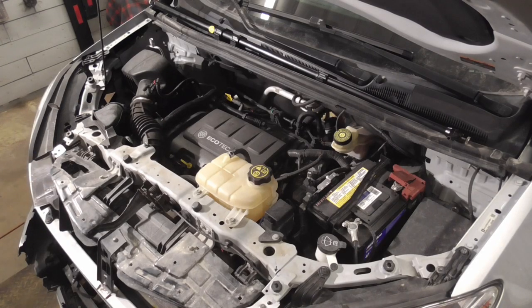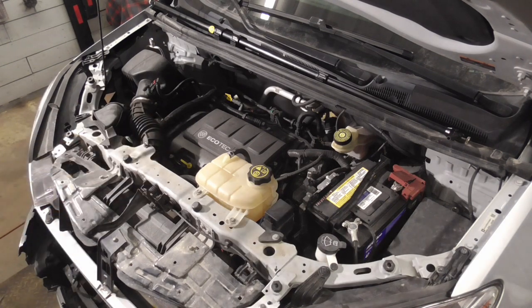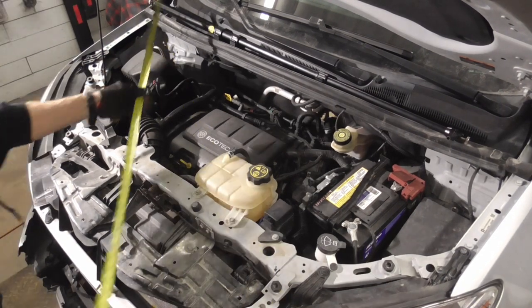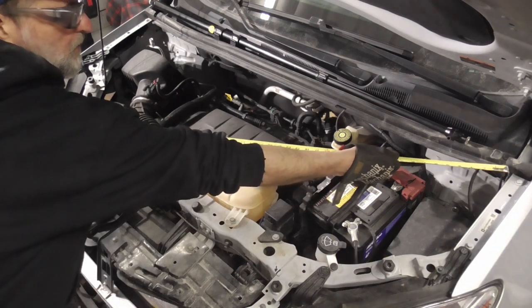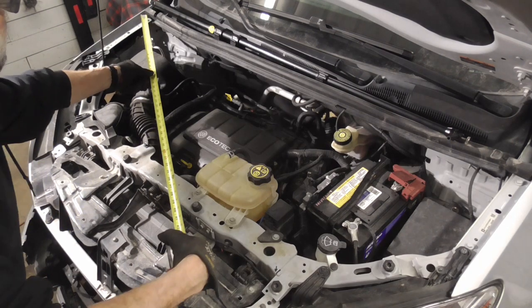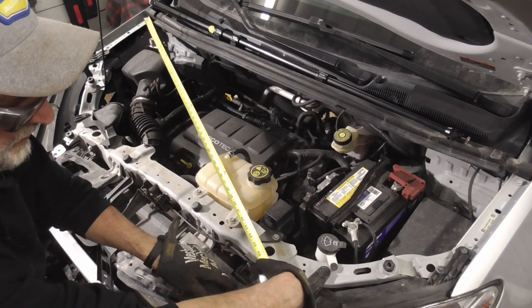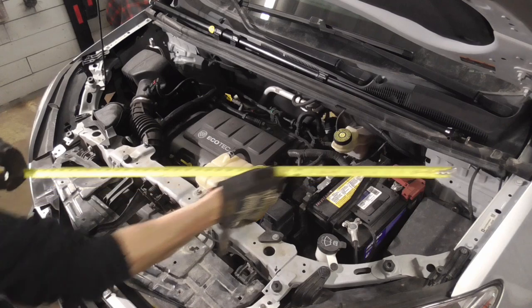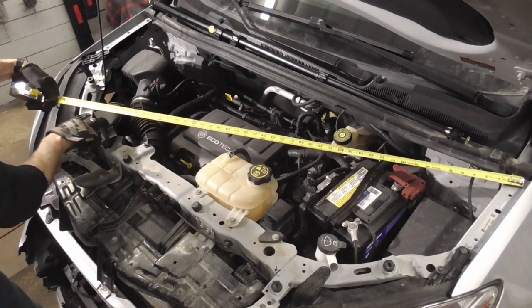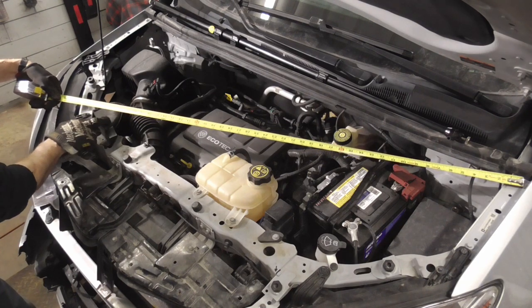There is software that provides specific measurements for each vehicle, but if you can build a square shed you can square up a frame. So let's take a few measurements. The diagonals have to be the same for this vehicle's front end to be square. We'll take a measurement from this bolt to a specific spot up here in the core support and we have four feet. Now if we go from this bolt to the other side, we can't really get a good measurement because this object is in the way.